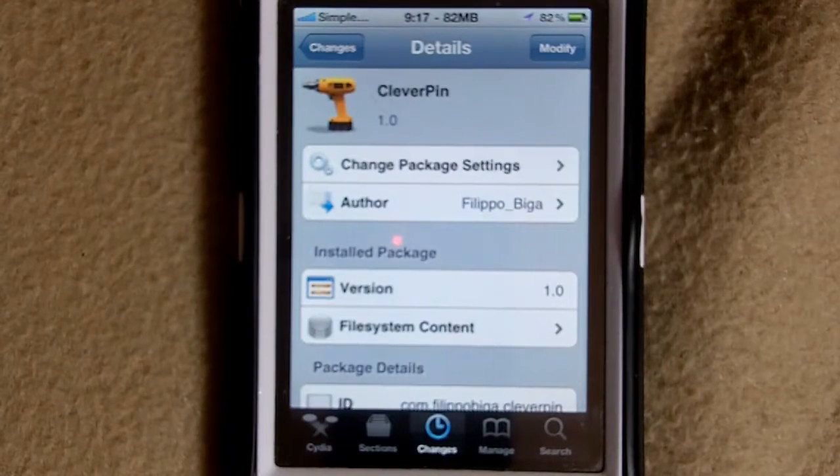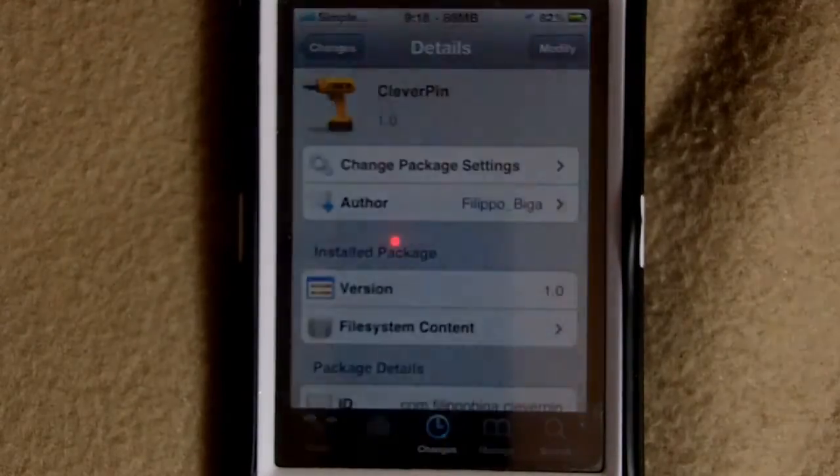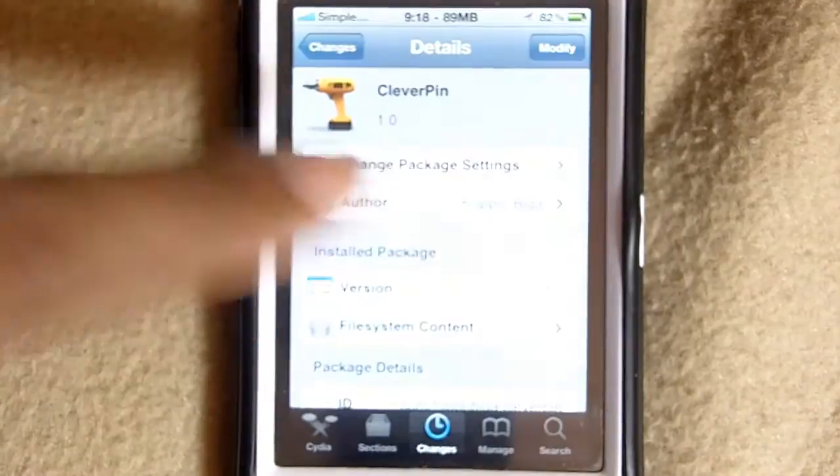Hey YouTube, Opinion Native Reviewer here. Tonight I've got a tweak review for you guys. This tweak is called CleverPin — it's from the same guy that created SpringTomize. Basically, what this tweak allows you to do is disable your passcode under certain conditions, like when you're home or on a safe network, because going into your phone repeatedly gets repetitive and tiring. What it does is let you add a wireless network and it automatically disables your passcode while you're on that network.